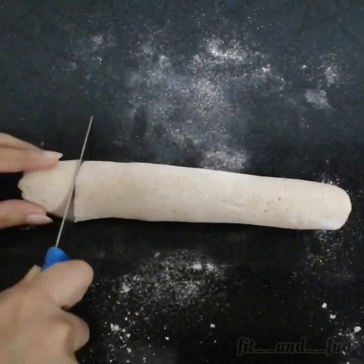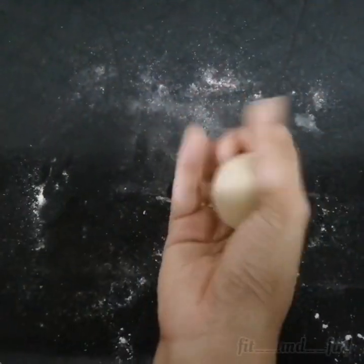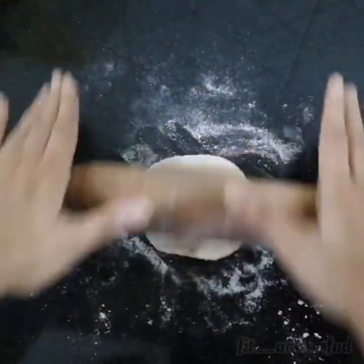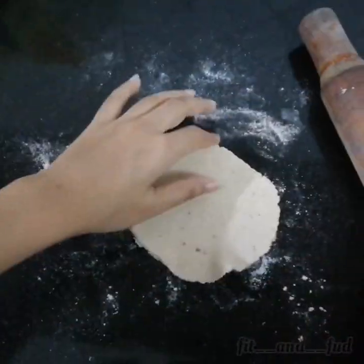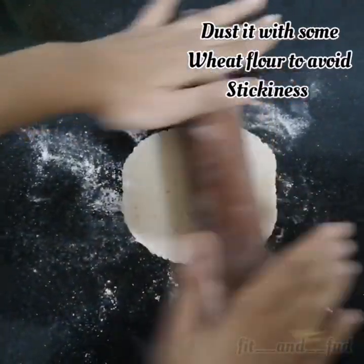We have to cut small portions and small balls. We use 1 cup of flour. Place the balls onto a steel lid or slab to roll out the wheat flour dough.